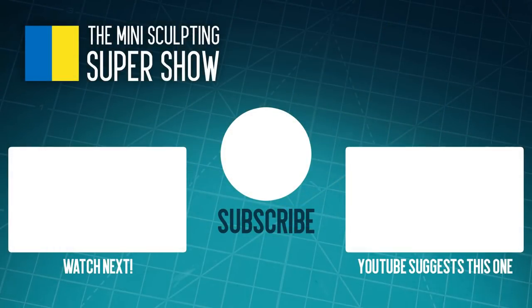Thanks for watching the Mini Sculpting Super Show. If you'd like to learn more about sculpting miniatures, subscribe and hit the notification button so you can find out whenever I post a new video, or check out some of the other videos on screen. If you'd like to support the show, check out my Patreon or head over to my web store at thetommason.com.